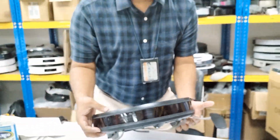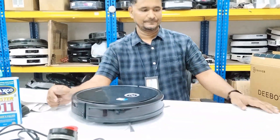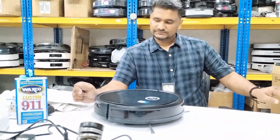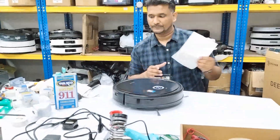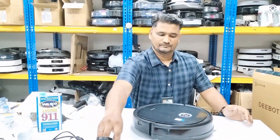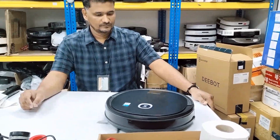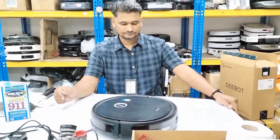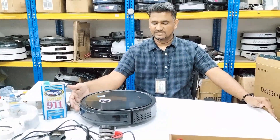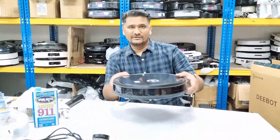Hopefully the Deebot will not give this error again. I will run it now — starting cleaning. The Deebot is running and hopefully will not give this error again.